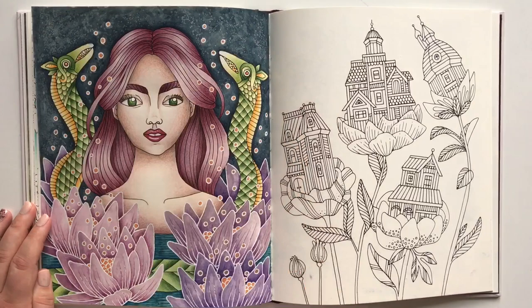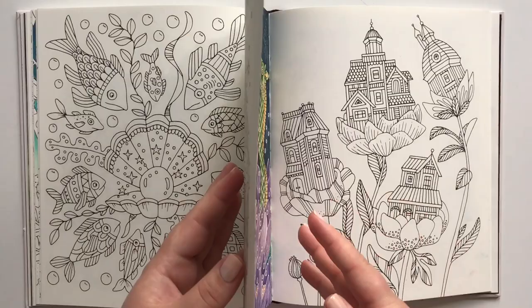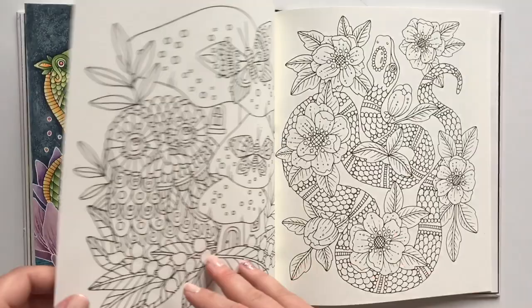This mermaid I have done with watercolors for the background, the flowers, and the hair. And then I have gone on top of it with pencils. And as you see, no problems and barely any buckling. For me, that's a success.